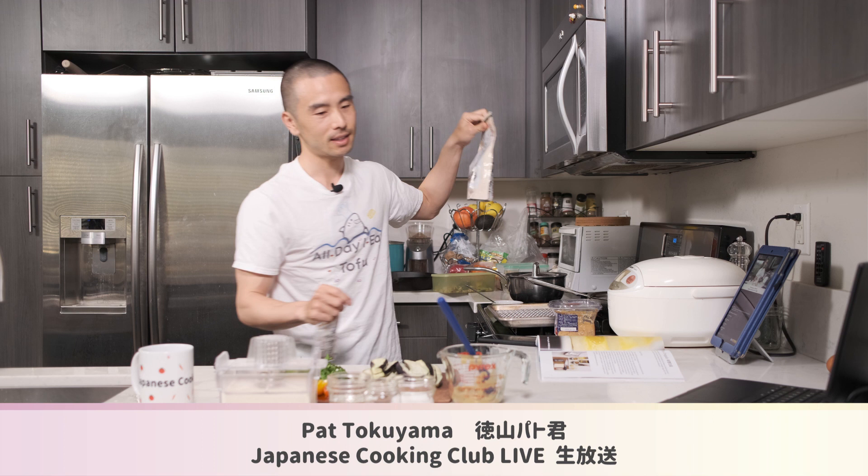We're going to be adding the fu to our miso soup today. Since we have our dashi going, we're using vegetarian stock — this is Kaya no Ya Dashi, a company based out of Fukuoka in southern Japan. It's low sodium and tastes very Japanese, and that's what we're using for our miso soup base.